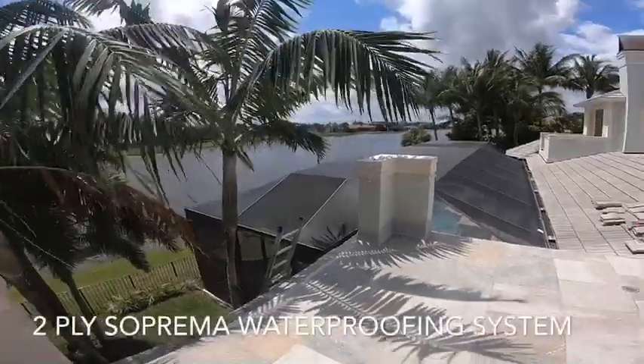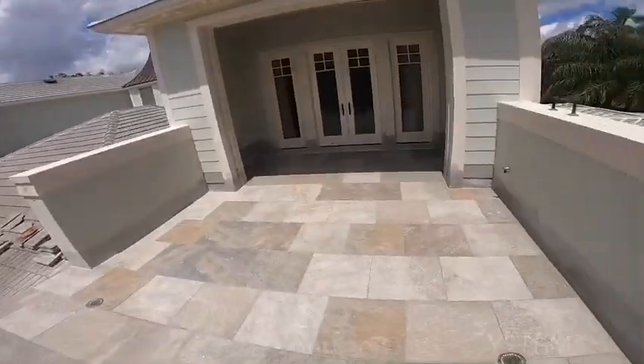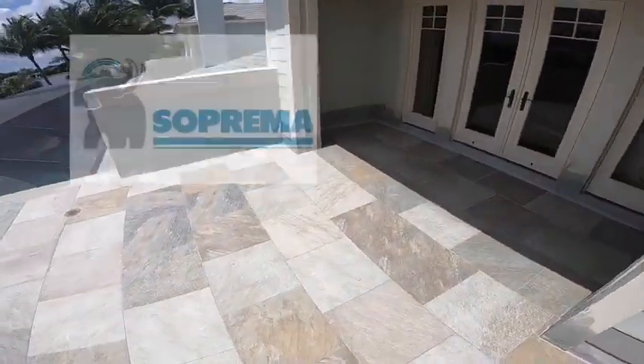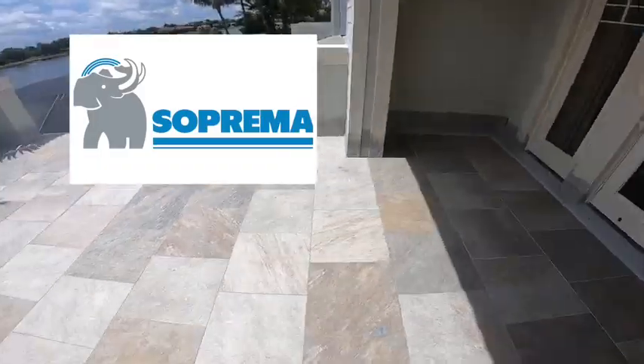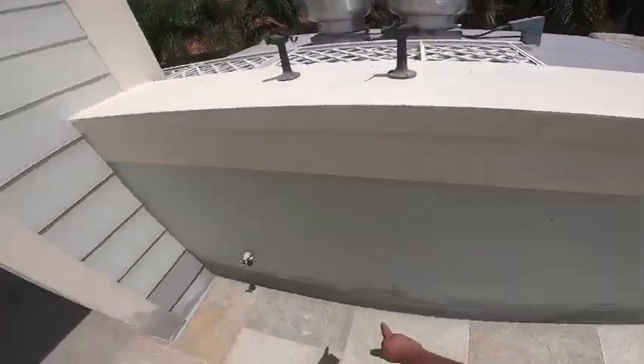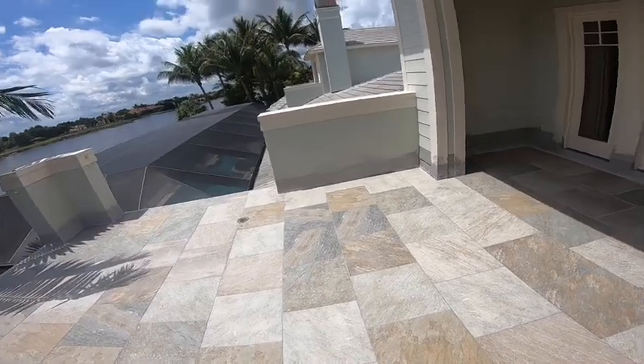Dave with All Face Construction, currently in Palm Beach Gardens, Florida, just came up to check out a job we just completed. It is a two-ply Suprema waterproofing system. We tore up this entire balcony, made sure everything was cleaned out, and cut all the pre-existing L flashing out.